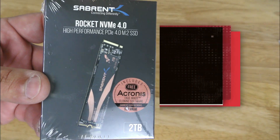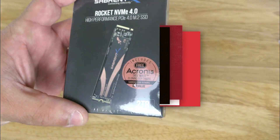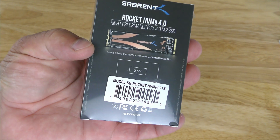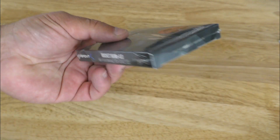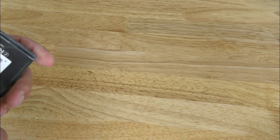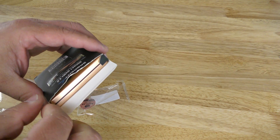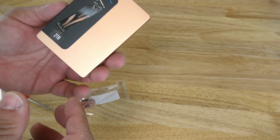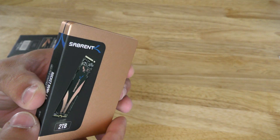Starting off with the drive itself, you can see simple packaging — it's really, really tiny. On the back there's nothing major. This was provided to me by Sovereign. Going ahead and opening it up, this is an NVMe 1.3 compliant drive.